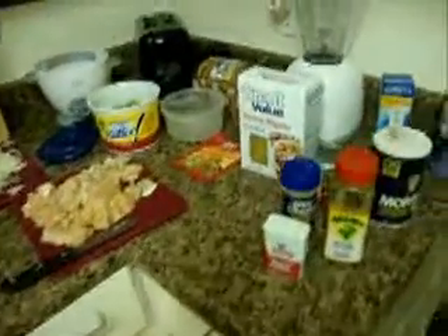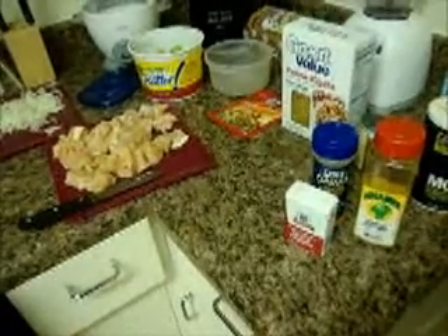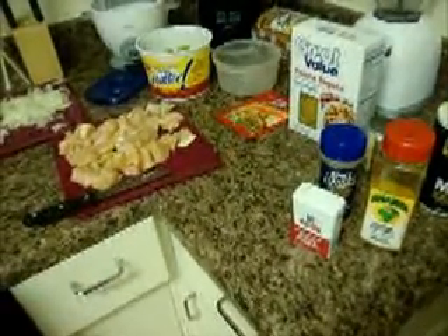Hello everyone! Today I'm doing a meal of the day and I'm going to be making what I call chicken taco pasta. There's no recipe for it because I made it up.